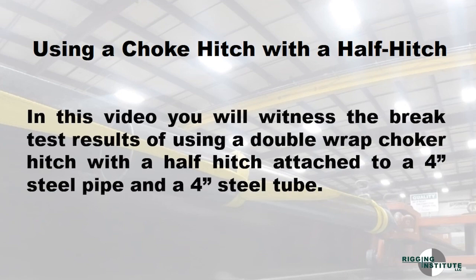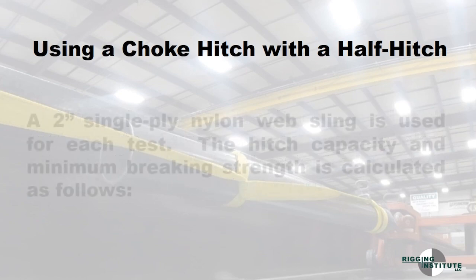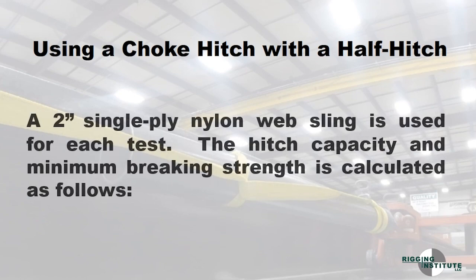In this video you will witness the brake test results of using a double-wrapped choker hitch with a half hitch, attached to a 4-inch steel pipe and a 4-inch steel tube. A 2-inch single-ply nylon web sling is used for each test. The hitch capacity and minimum braking strength is calculated as follows.